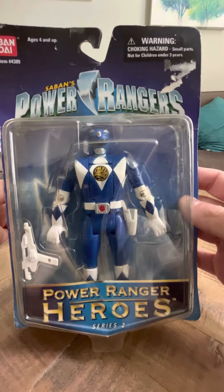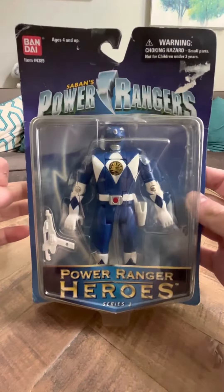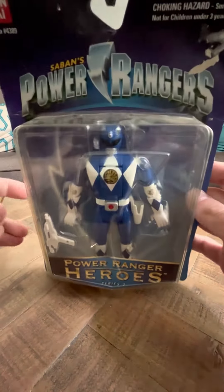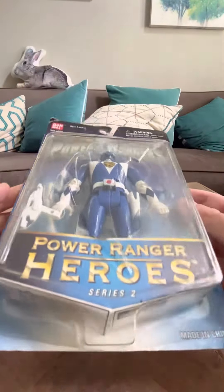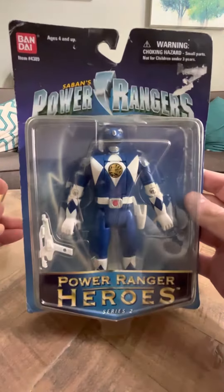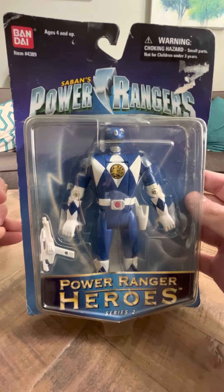He's like the Series 2 Red — he is harder to find because he's in the blue KB packaging. He is interesting looking. I do like him. He's a nice looking Ranger.